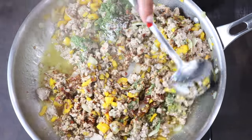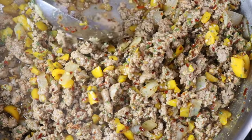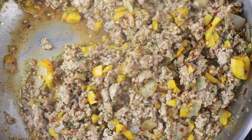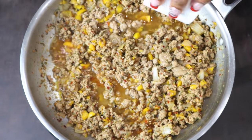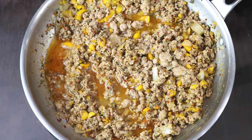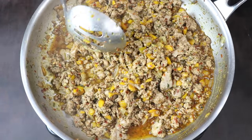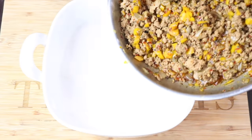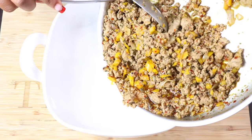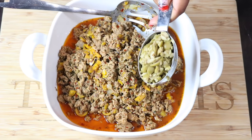Once the liquid has reduced and evaporated, add your white wine — you can also use white wine vinegar if you don't have regular white wine at home. Allow that to cook for an additional five minutes, then remove it from the heat. Transfer it to a bowl and add in chopped green olives.